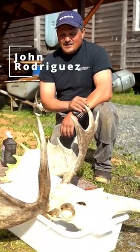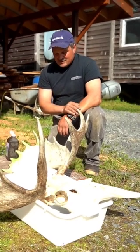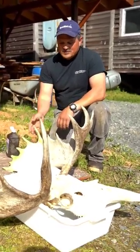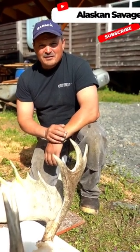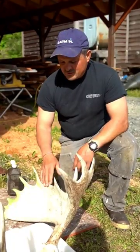Here in Alaska, I do a lot of hunting, do a lot of fishing, and one way to preserve the hunt is to mount your own horn. Take lots of pictures — it helps you kind of remember the fun, or the challenge, or the heartache. This is from two years ago.